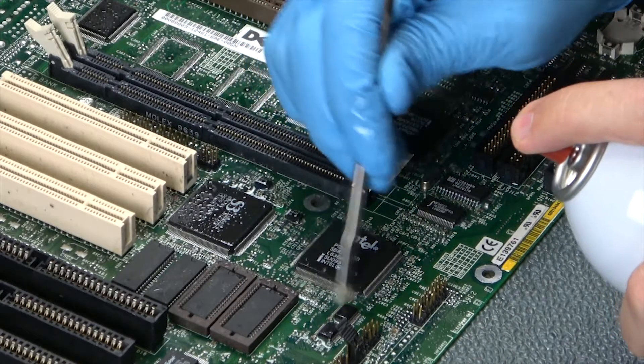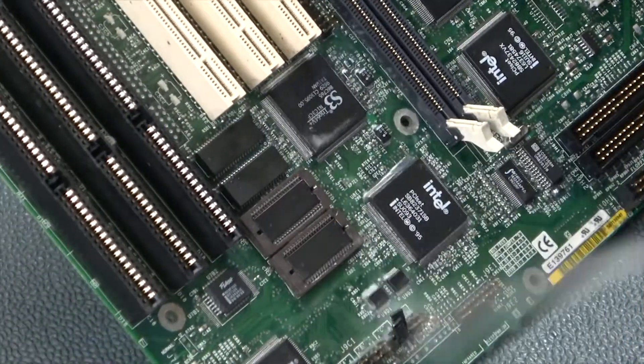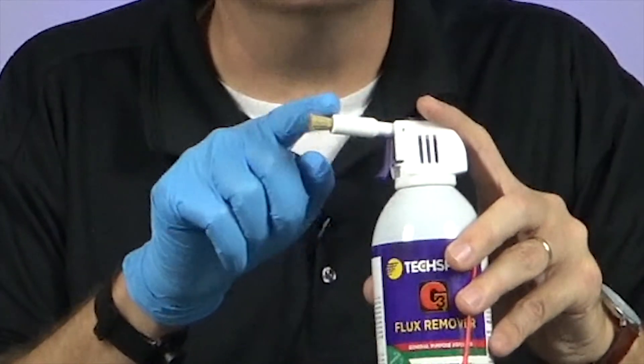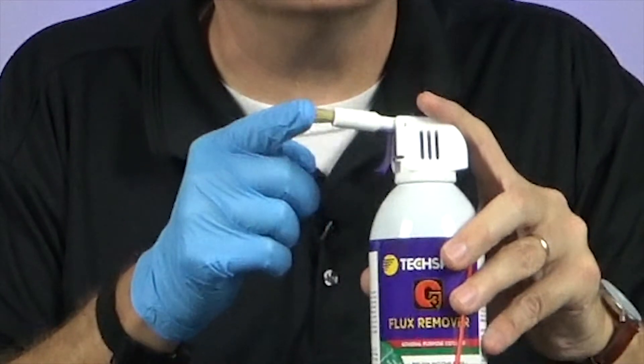When you have stubborn flux residues, you can brush or wipe to provide extra agitation. Remember, if you do that, make sure you finish off with a rinse. Some TechSpray flux removers come with a brush attachment — the solvent flows through the brush so you can scrub and saturate the area with solvent at the same time.